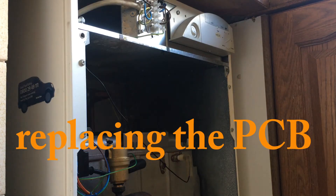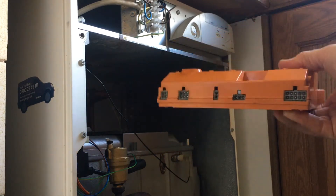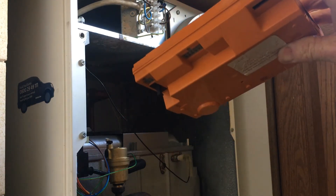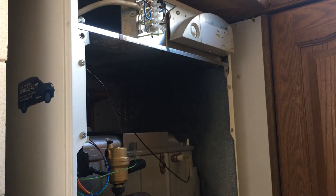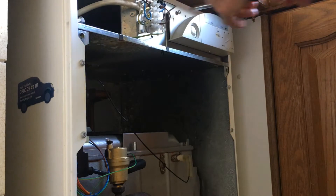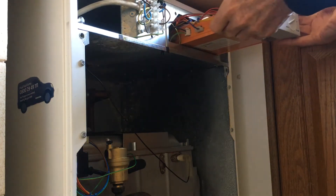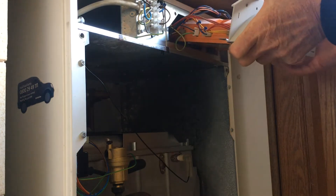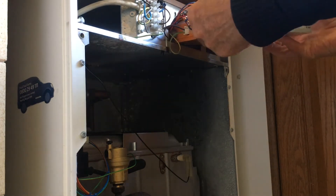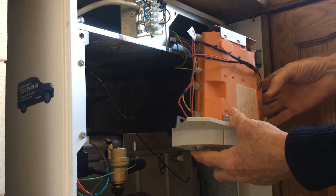We're still having trouble with this Ideal Mexico boiler, so what we're going to do today is change the PCB. This is an eBay one - we're going to test that in the hole and see if that has any effect on the problems. Make sure you turn the juice off first so there's no electricity, then quickly undo these screws here. This one has only been in here something like six years.